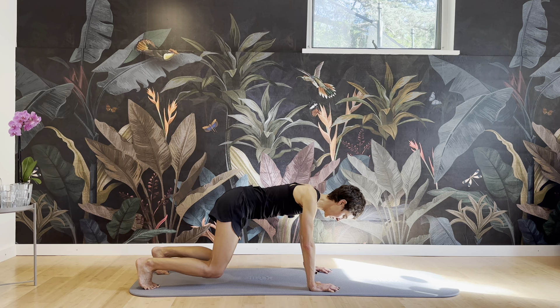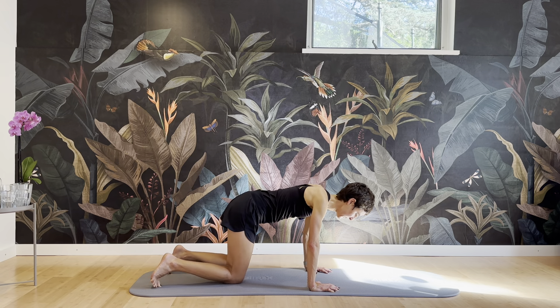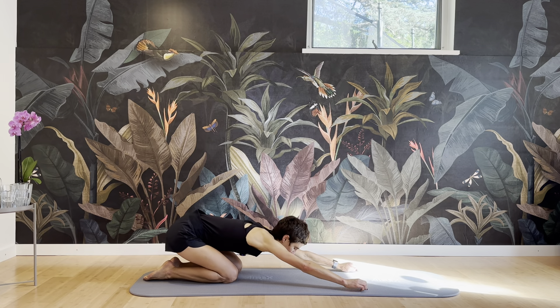And four, three, two, and one — and then release down into child pose.